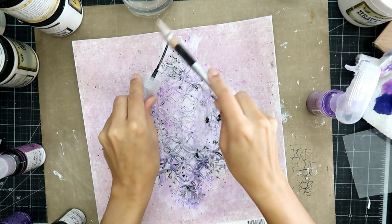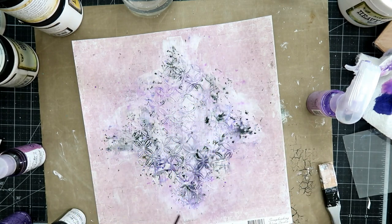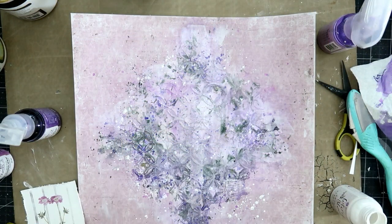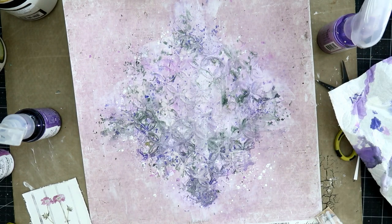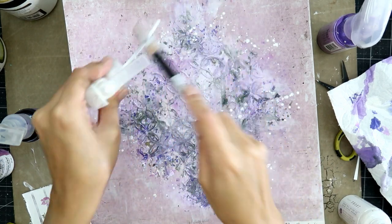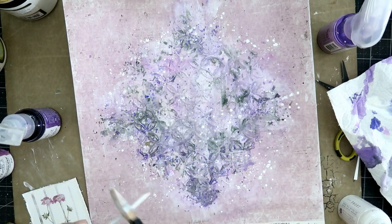You might think that I am just covering up all of the steps that I did before — like the stamping and the gesso and everything — but it all ties in to the finished product, I promise you. All of the stamping and the modeling paste and all the different sprays and splatters, it all creates a lot of interest in your project.